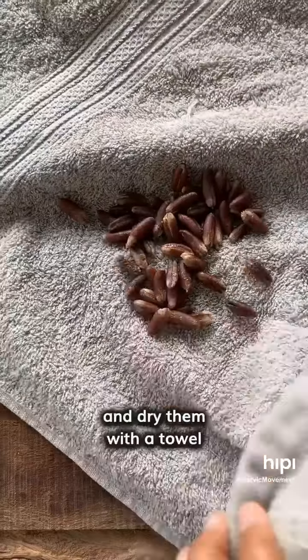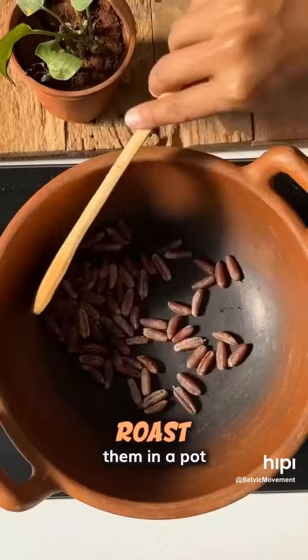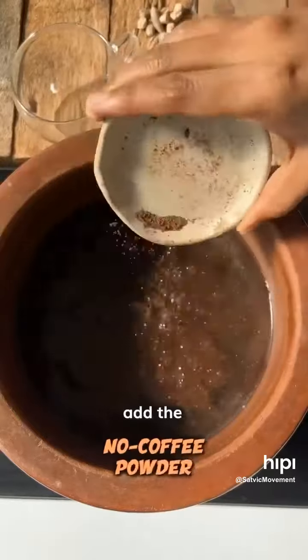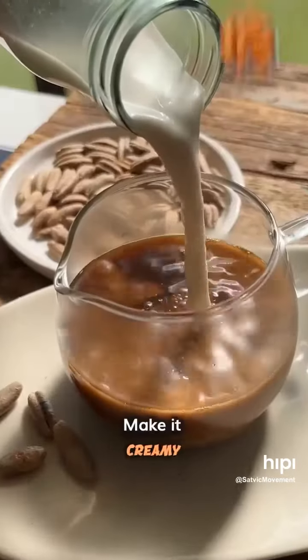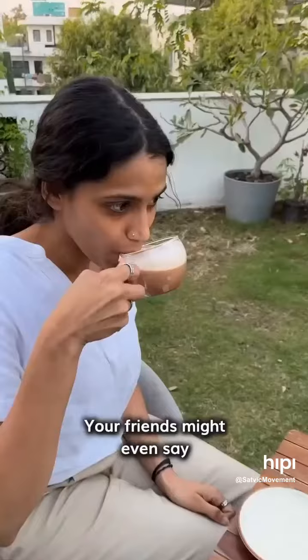Wash the date seeds in water and dry them with a towel so they look clean. Now roast them in a pot till they turn dark chocolatey brown and blend into fine powder. To make the drink, add the no-coffee powder to boiling water and also add a natural sweetener. Sieve the coffee into cups, make it creamy with nut milk, and your coffee is ready. Your friends might even say, this actually tastes so much like coffee!